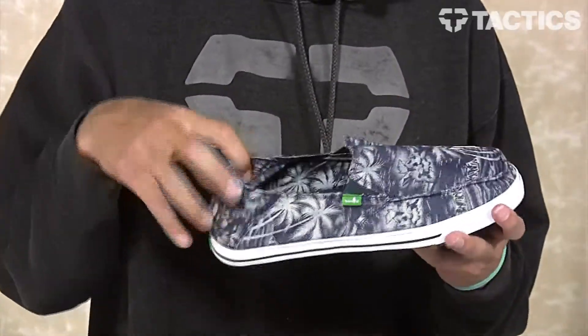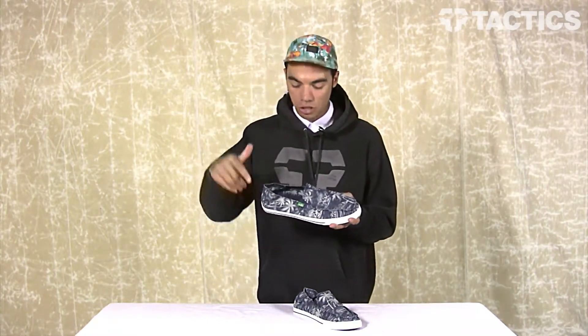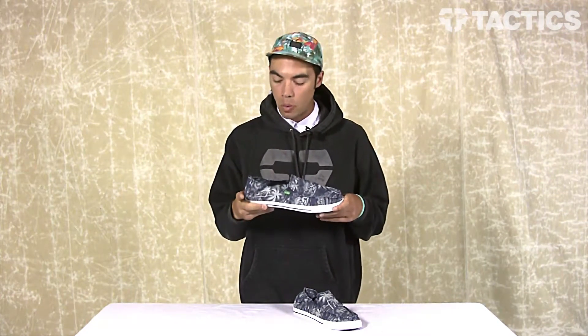Starting with your upper — you've got a Hawaiian pattern canvas upper as well as liner. Summer 2013, if you don't know, floral Hawaiian prints are in. It's on this shoe, it's on my hat. Now you know, so go out there and buy some floral Hawaiian prints.